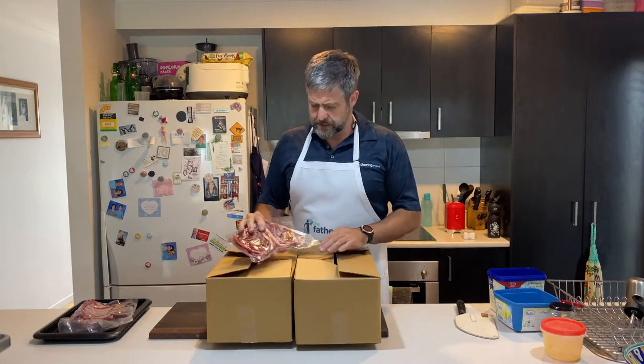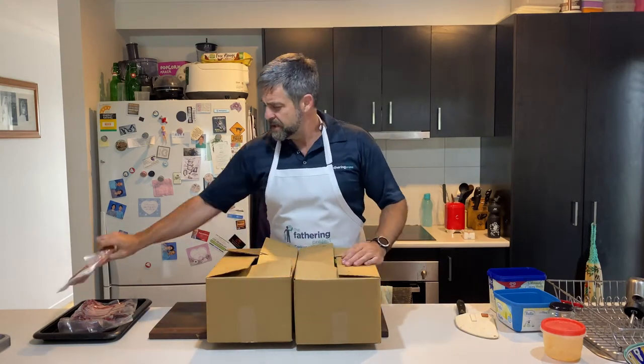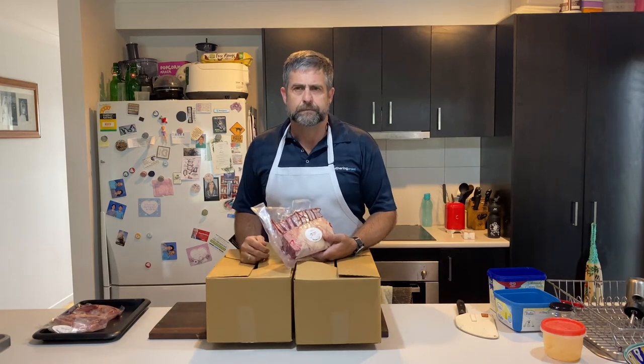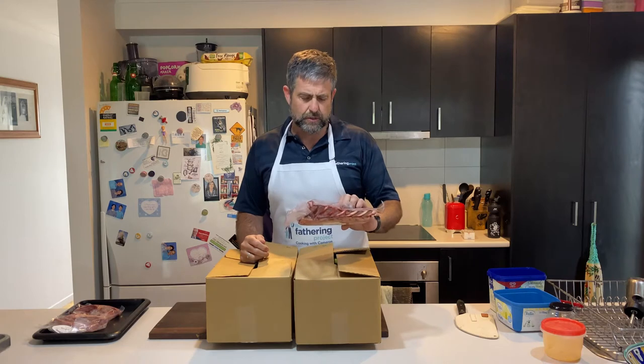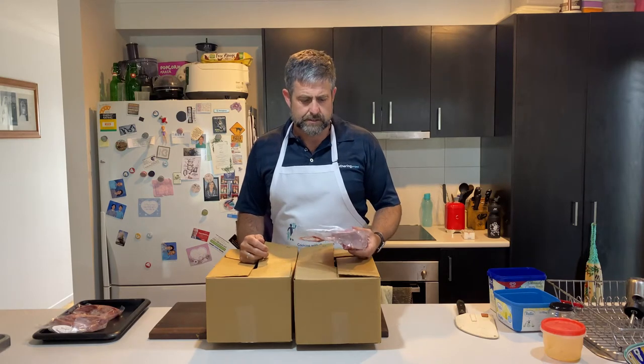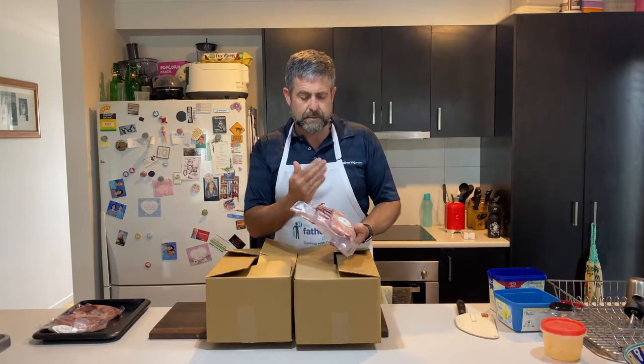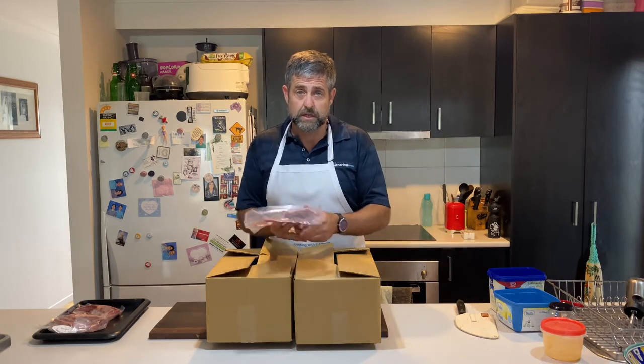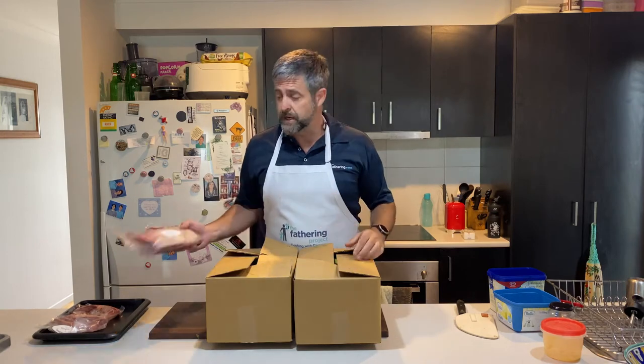Well Dads, as I said, we're going to have lamb for dinner. So we've got some lamb chops. Now I don't have enough of those. I've got a rack of lamb, but I don't have enough of that for the four of us either. So what I'm going to do — and this might sound a little bit sacrilegious — I'm actually going to cook those up and cut them into lamb cutlets. A lamb rack is just lamb cutlets combined.